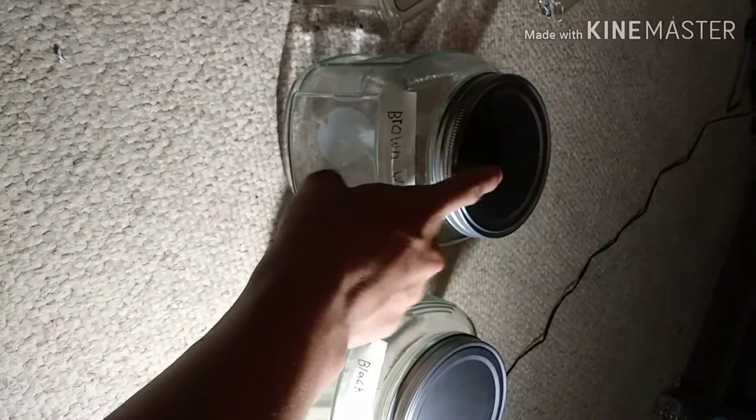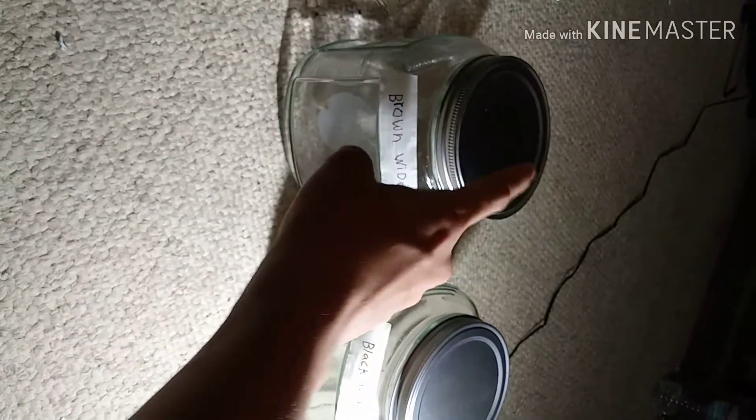First of all, of course you're gonna need a black widow, and some fertilized egg sacs like these. You're gonna need jars — medium size, pretty big. Do not poke holes on them, because the black widows are really small and they can get out. Just one egg sac can infest the whole house, so you don't want that.